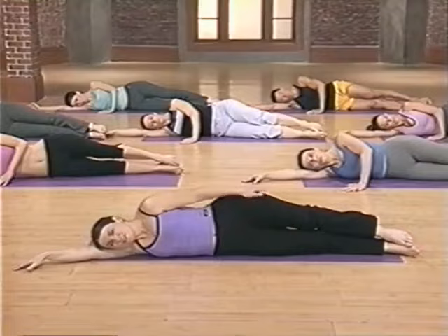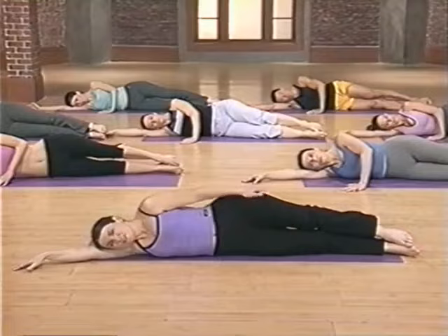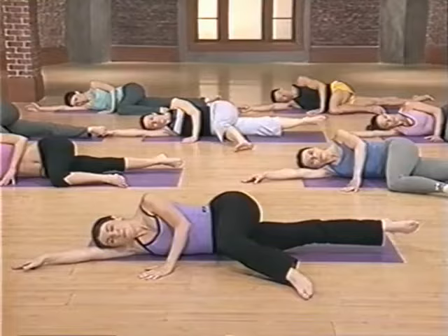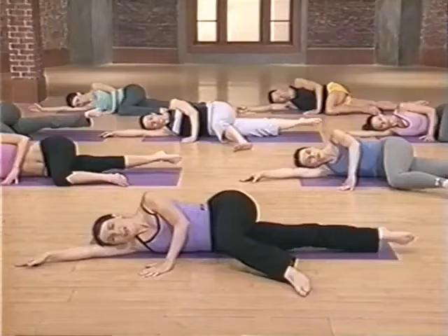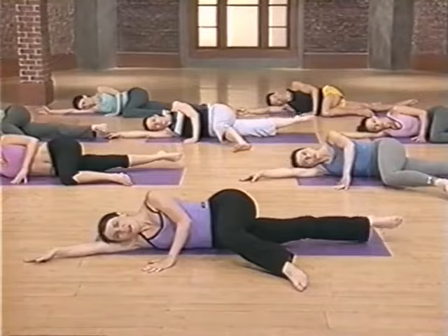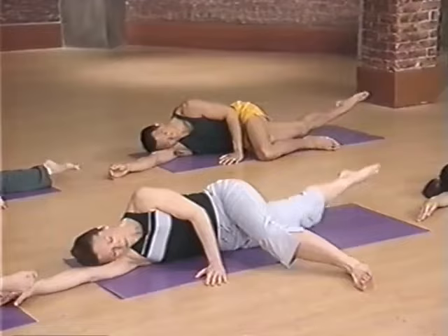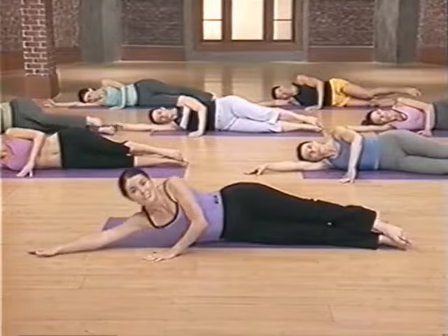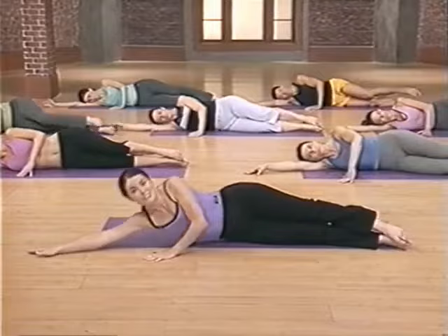Now we're going to hone in a little more on that same muscle. Take your top leg and just bend it across your body — be sure your hips stay stacked. The bottom leg lifts, inner knee faces up to the sky. Circling that leg to the back — eight nice compact circles. Squeeze it, seven, six, five, four, three, two. And let's go the other direction — nice and strong and crisp. Six more, five, four, three, lift, and one. And release. Awesome.